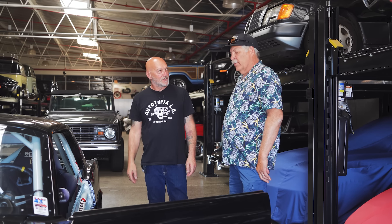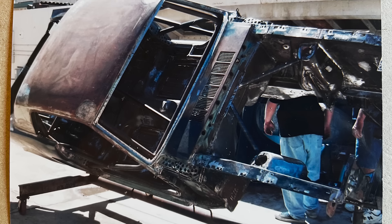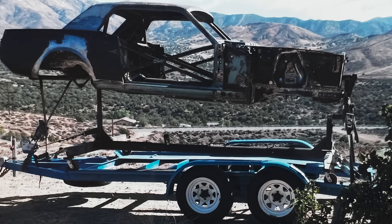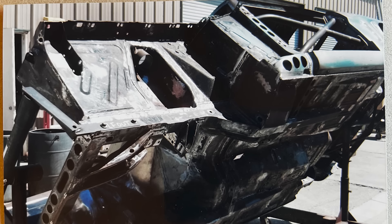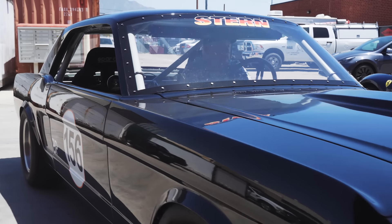Did you paint the car yourself? No, I just had a regular shop. I built a rotisserie and then spun it so they could sandblast it and bring it back and forth each time. They were able to work with me and it turned out way too nice, actually, for a black car. The car looks great — especially considering that you track it.